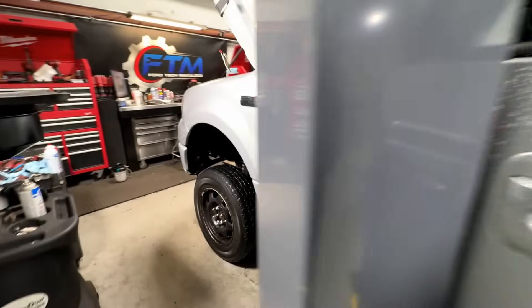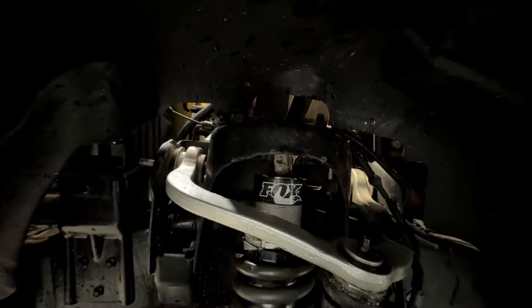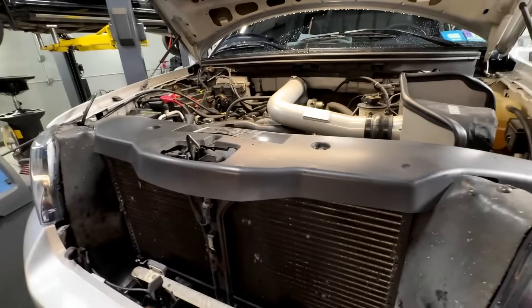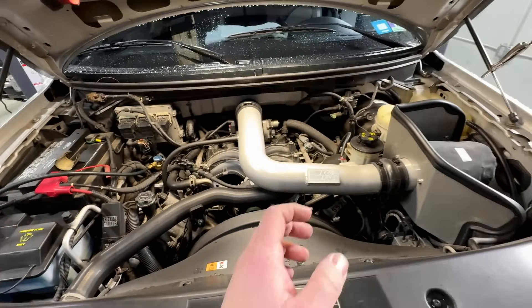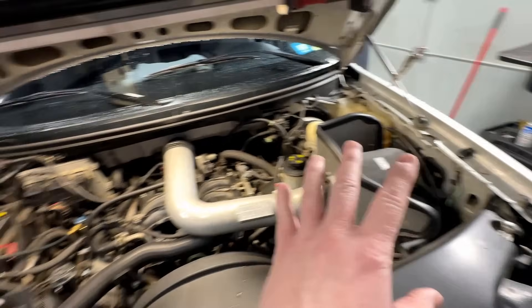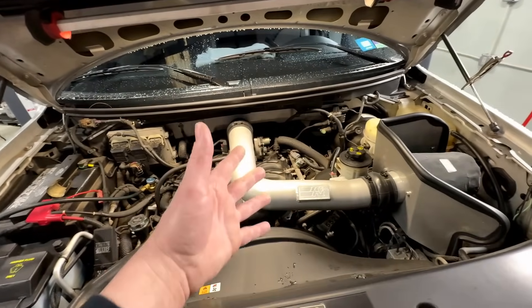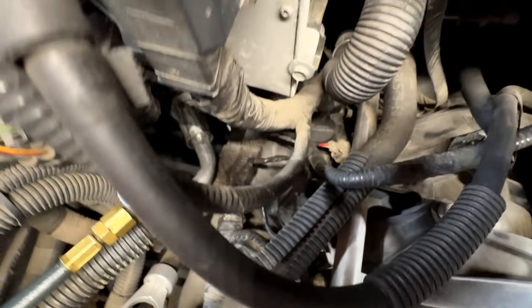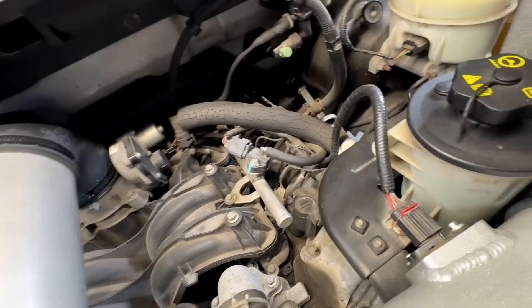Let it idle down a little bit and take a listen. It almost sounds like an exhaust leak, almost sounds like a valve train tick, but the wrap from the tick is not as sharp as it would be with a metal roller follower. The way you do this initially is you get up in here, listen side to side in the wheel well, then stick your head up in here especially cold and start sniffing around and feeling around. It sounds like it's more on the driver's side.